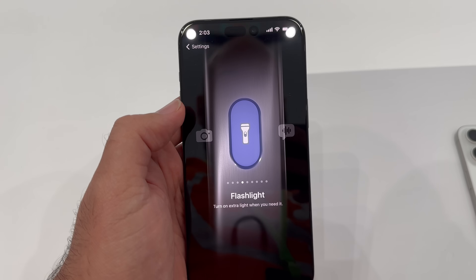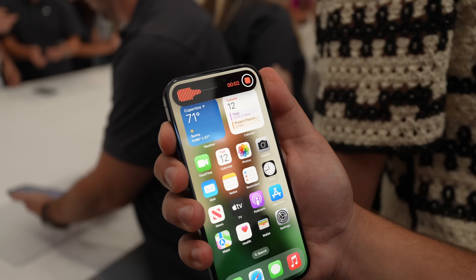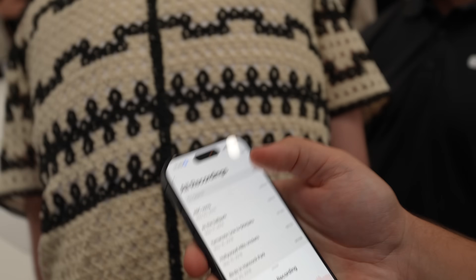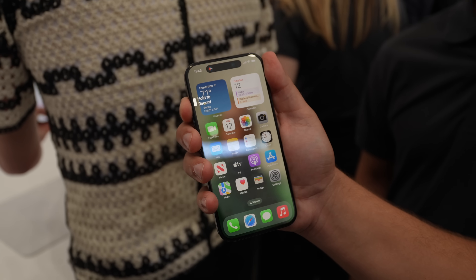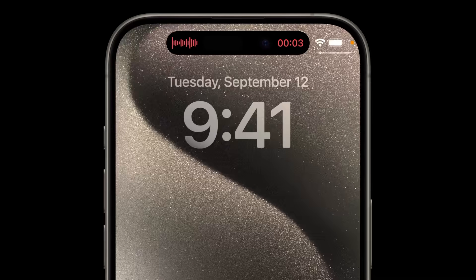Next is voice memos. At any moment when you have a thought, or you're in class and you want to record the professor, or in a meeting — whatever it might be — press and hold the action button to start voice memos right away. Your favorite place might be in the shower. Remember, these phones are IP68 water and dust resistant, which means you're bringing it to the shower. You have a shower thought, it's a great idea — squeeze that action button and start talking.